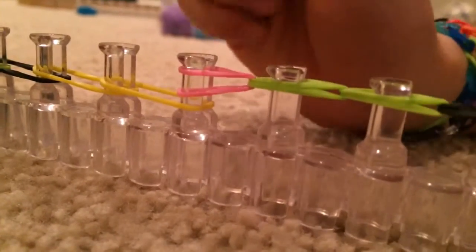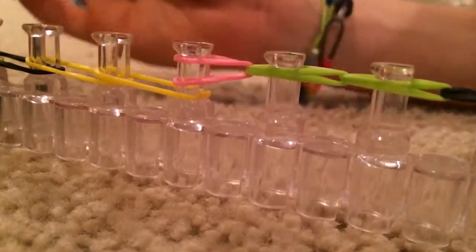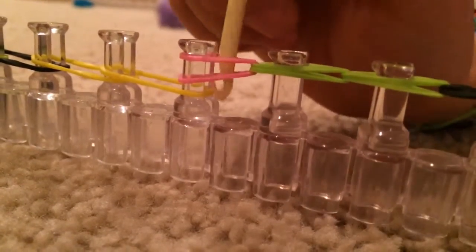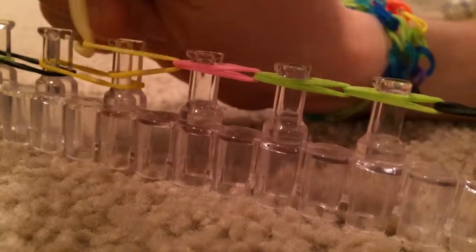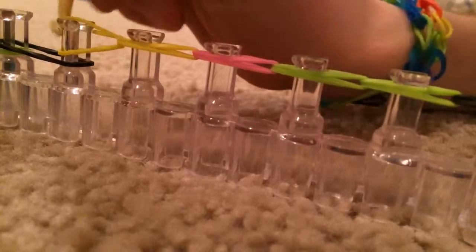I'll show you two more times and then I'll skip — you will be doing this to the end of your loom. Get the yellow rubber band and pull it up, then the next yellow rubber band, pull it up to its peg. Continue this pattern all the way to the end.